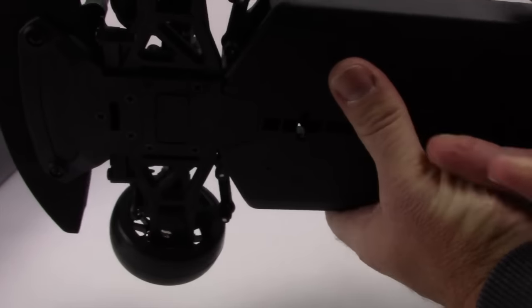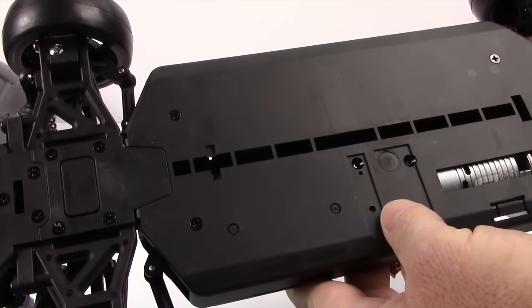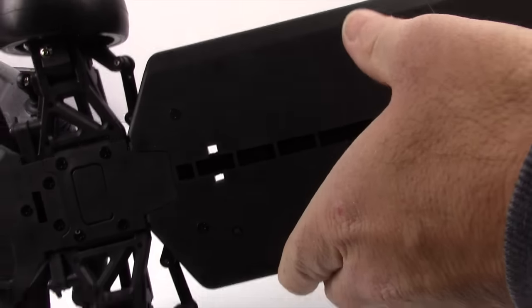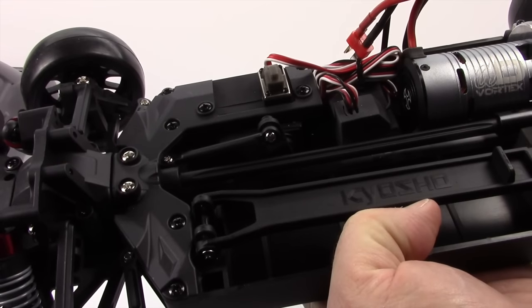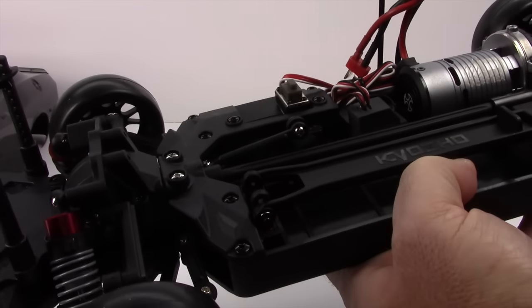On the underside here, your traditional plastic tub chassis. If you did want to change this chassis out to the shorter version, it's literally just this one piece you replace, and there's an extra coupler on here that makes the drive shaft that extra one inch. You just remove that, replace the chassis, and you're back to a stock touring car spec.